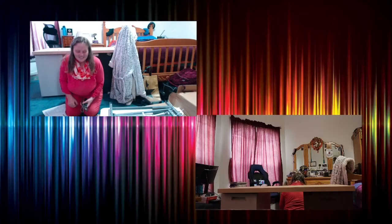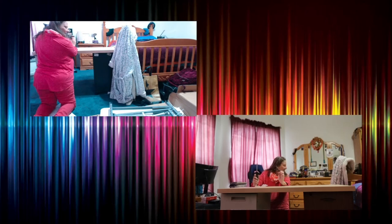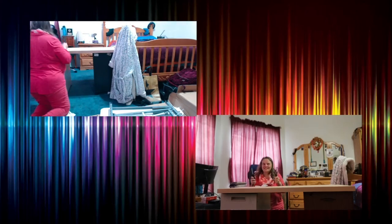Hi everyone. This is Venus. I am back from my vacation and I am getting ready to set up my riser for my desk. I already started by unpacking it, so now I just got to get it set up. So let's get to it.